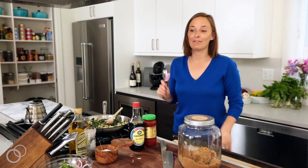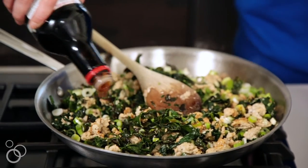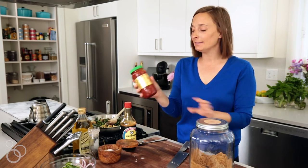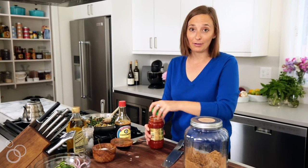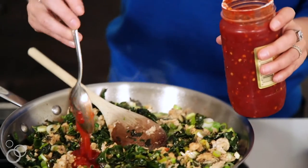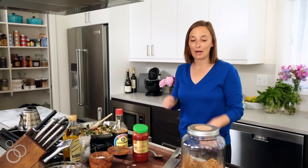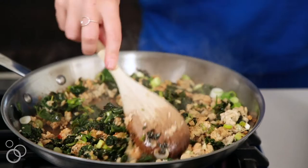Now here come some of the most flavorful ingredients. We're going to add a little bit of soy sauce, which is going to give it a salty depth of flavor and a nice color. Then we're going to put some sambal in — if you don't have sambal, you could use red pepper flakes or sriracha. It's basically just ground chili paste. We're going to put in a big spoonful. And then we're going to add a tiny bit of brown sugar to kind of mellow everything out. Give that all a stir and it'll be time to put it together.